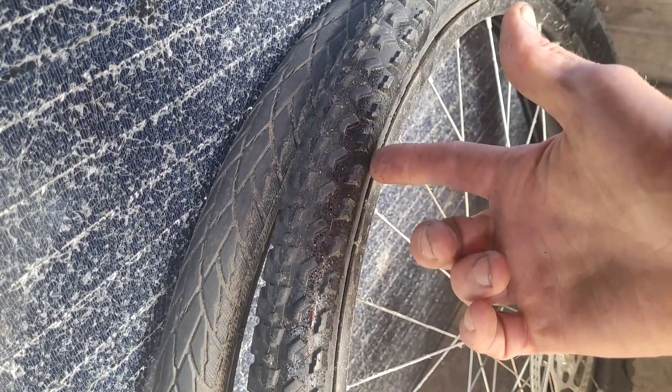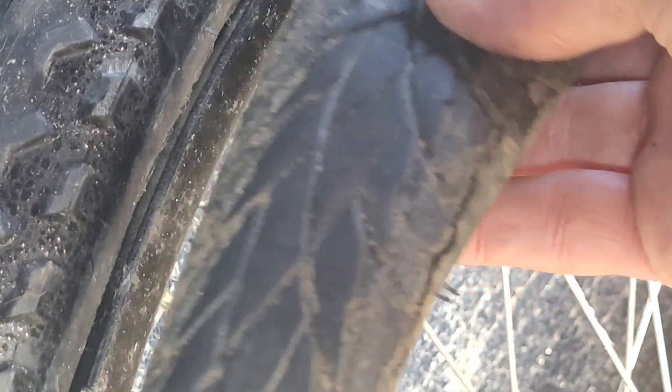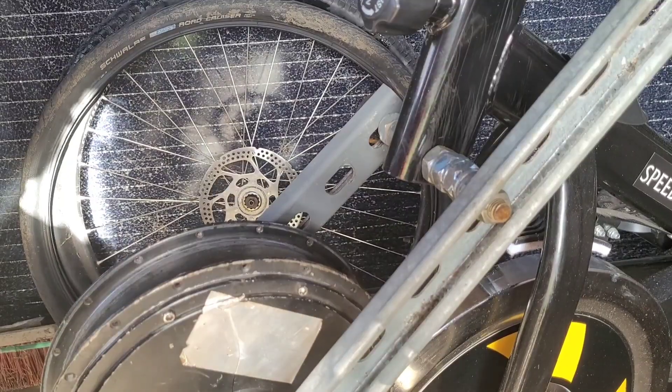I've got two old mountain bike wheels here with different kinds of tread. I'm pretty sure I'm going to go with this one, which is a more road-type tread. This tire is 20 years old because it's an original tire off an old Marin bike, so yeah, I'm going to try using this one.